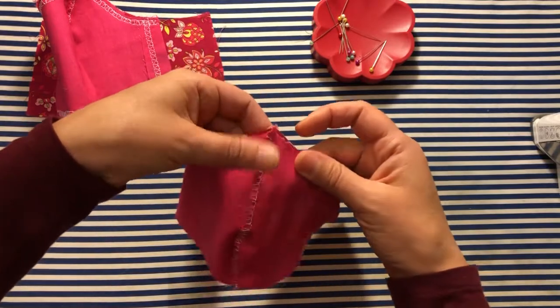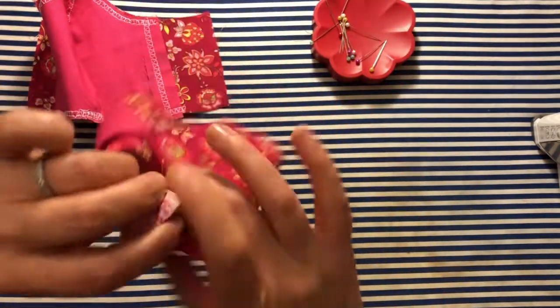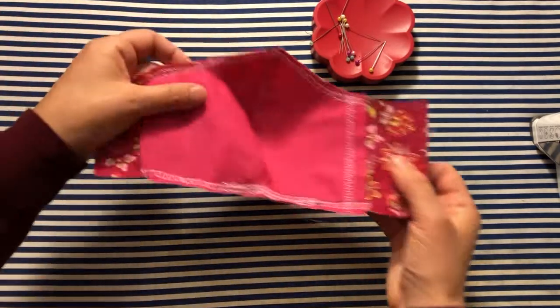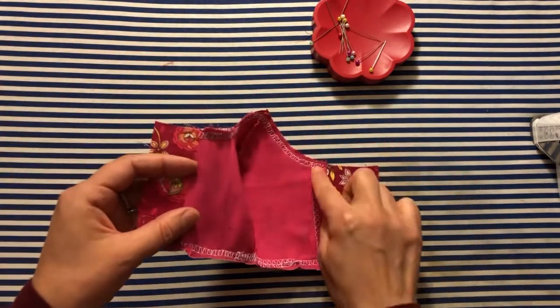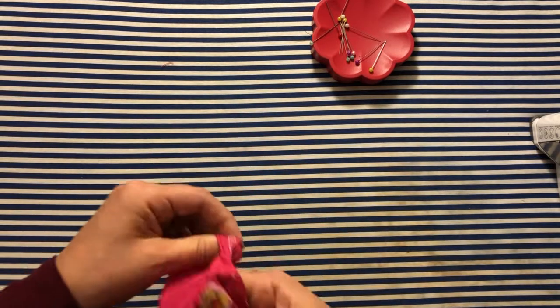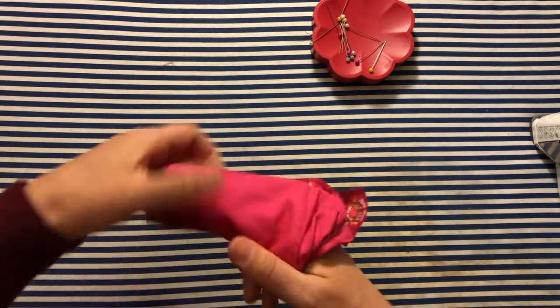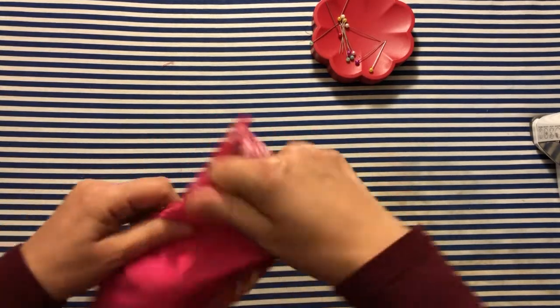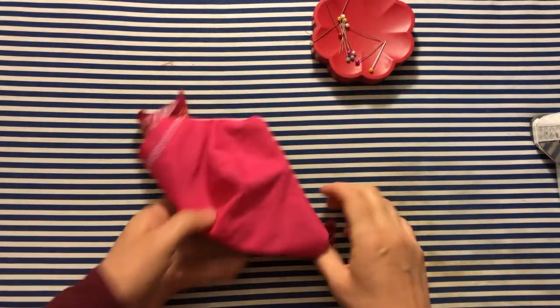You put them right sides together so it's wrong side out, and sew the edges. It ends up like this and you can see where I've got my pocket. Then you turn it right side out, press it, and fold the sides over to make the sleeves that the elastic will go through.